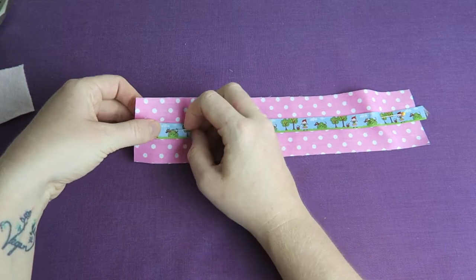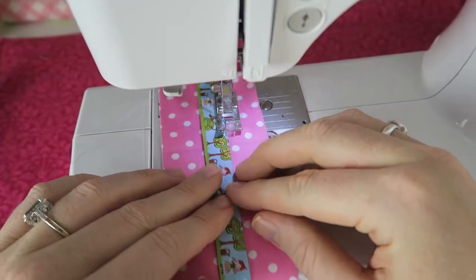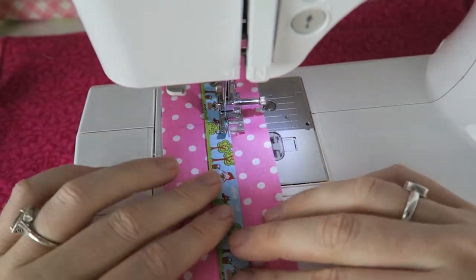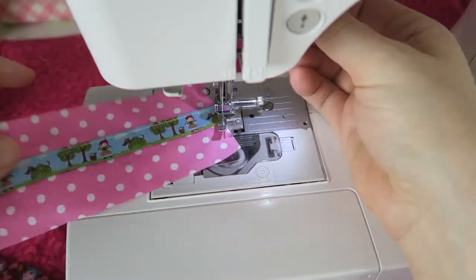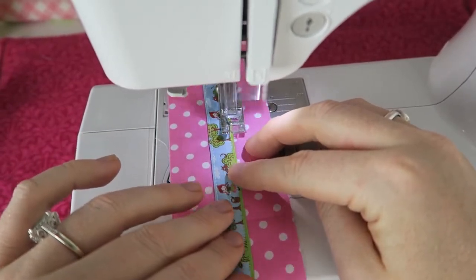Instead of using all these layers of fabric you could also just use some thick felt. The old key fob that I'm still using is made from thick felt fabric and that lasts really really well — it's still really good and looks new. It's about five or six years old but I felt like doing something new and filming a little tutorial while I'm at it.